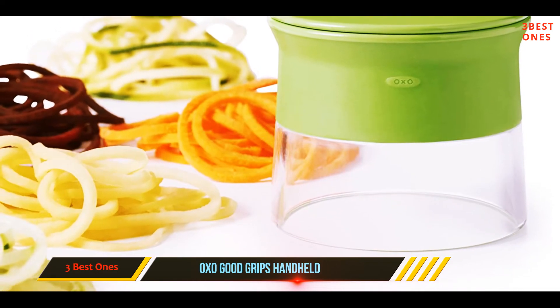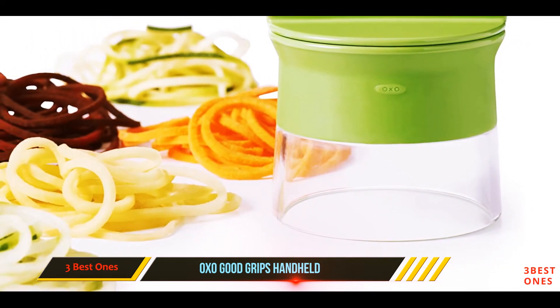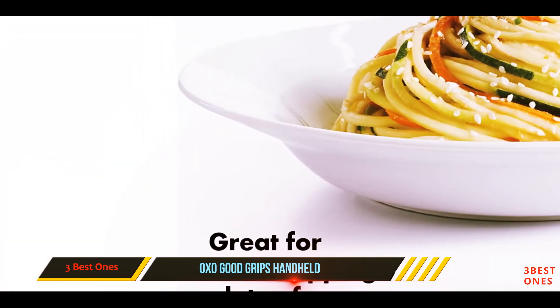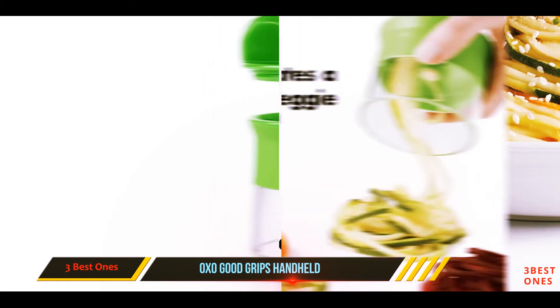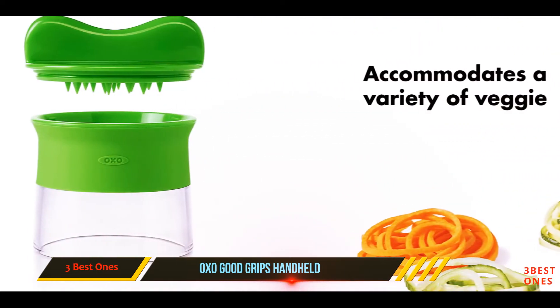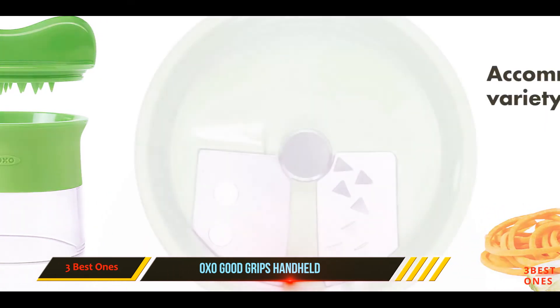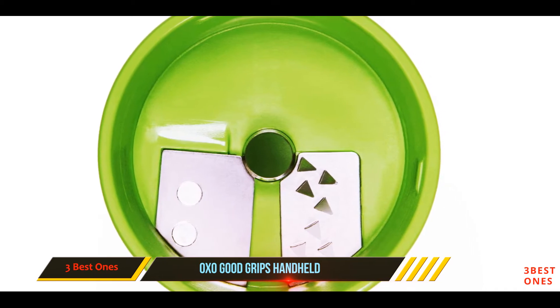The blades are recessed into a cup-like section, and there's a handle that grips the food so fingers can stay safely away from the blades during use. The handle also acts as a cap for the spiralizer during storage, keeping the pieces together and the blades protected. This has one spiralizing blade, but there are pricier versions that come with two or three blades if you want to upgrade. It's dishwasher safe, but easy to clean by hand.